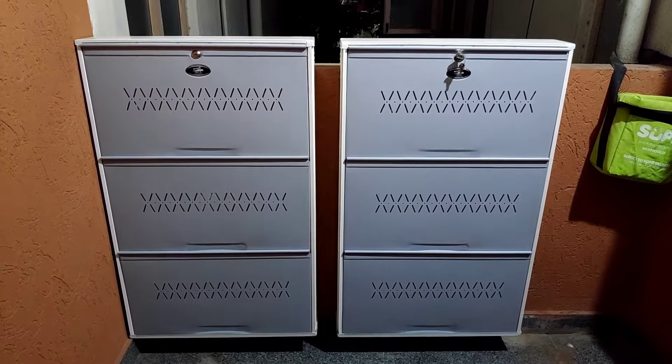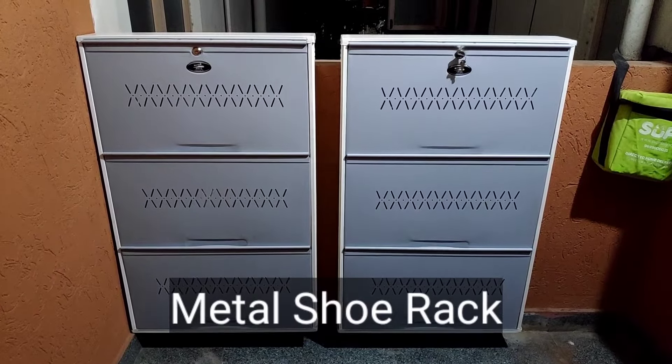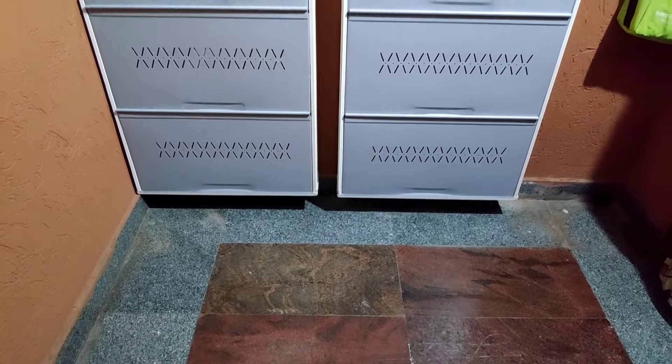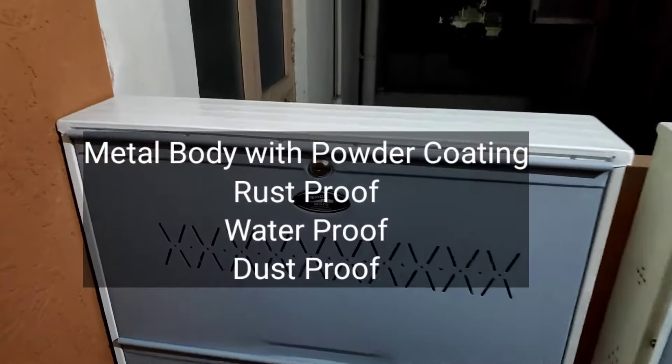Hello friends, welcome to Rajasvlogs. In this video, you can choose a shoe rack. They have a lot of options in this apartment because you can save a lot of space. This is a metal body and you can use powder coating.